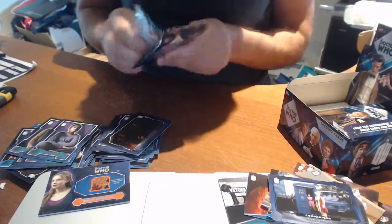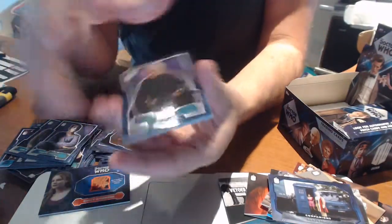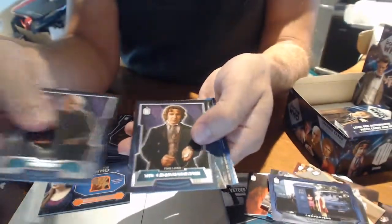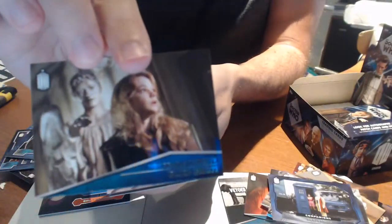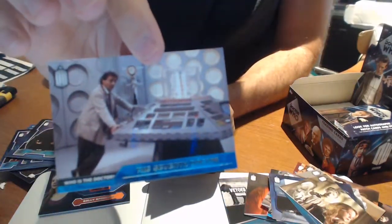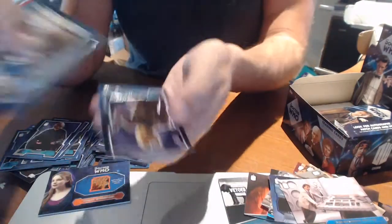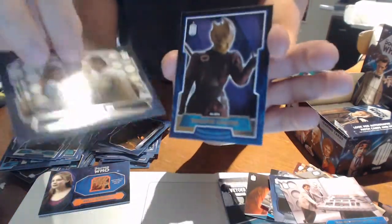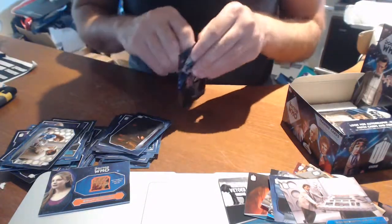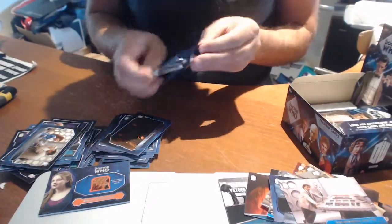So there's six trading cards per pack. We have a base, base, another Memorable Moments card — the Seventh Doctor. Two hits in one pack, really nice. Base and base. The cards have quite a clear, distinct design on the base cards, which is always nice.